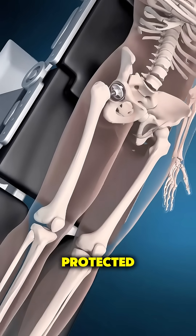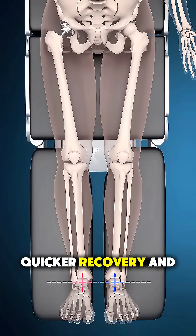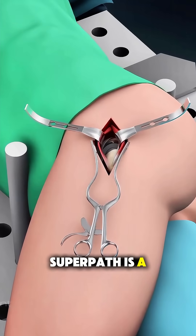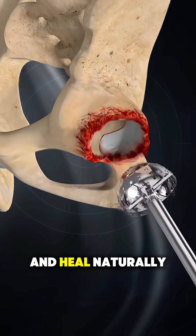Because muscles are protected, patients often experience less pain, quicker recovery, and faster return to walking. SuperPath is a modern, minimally invasive approach designed to help patients move sooner and heal naturally.